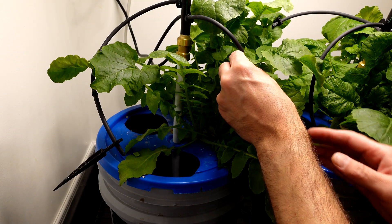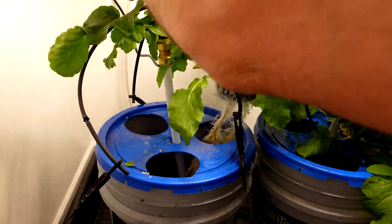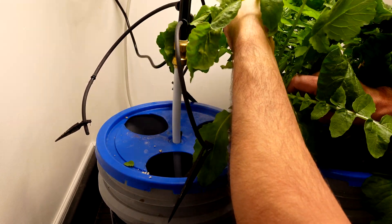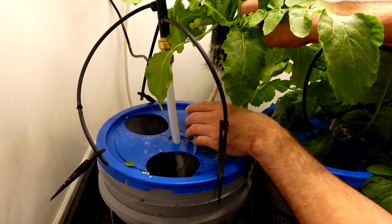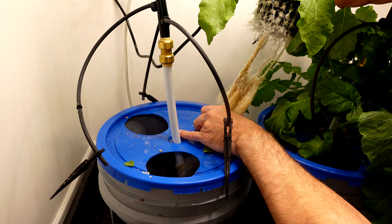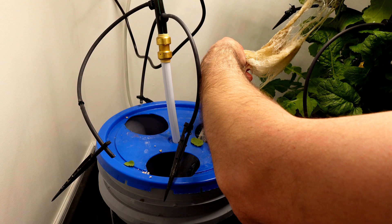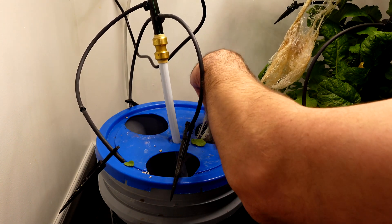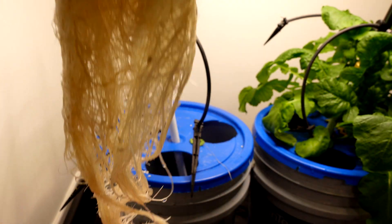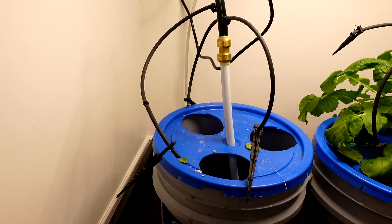Daikon radishes — here we go. Pretty growing around the irrigation. What a set of roots and greens — there are just roots for days here. I am definitely ripping some of these off; they're around the cords, they're around everything inside the pail. Here's the root cluster — you can see I kind of ripped some. It even smells good — it smells like fresh radishes.